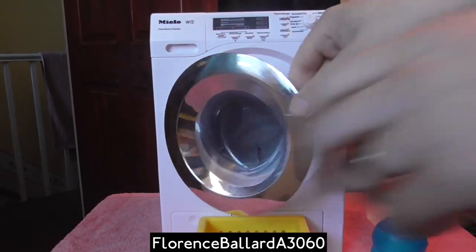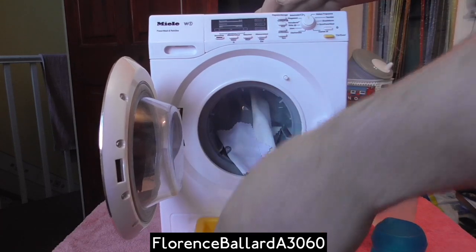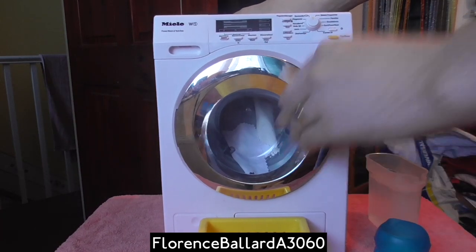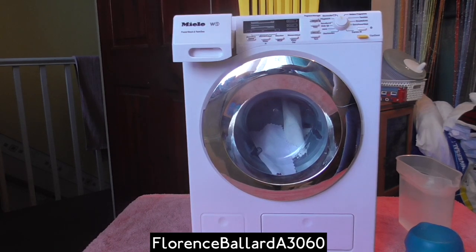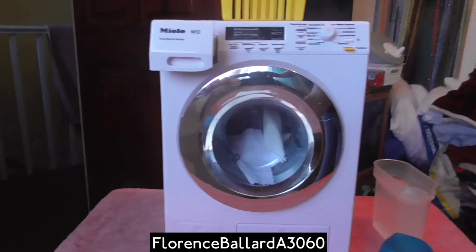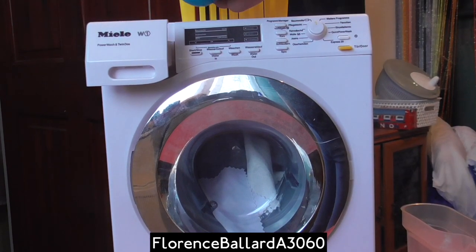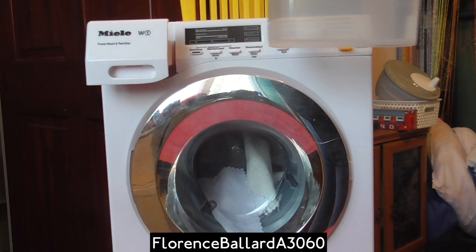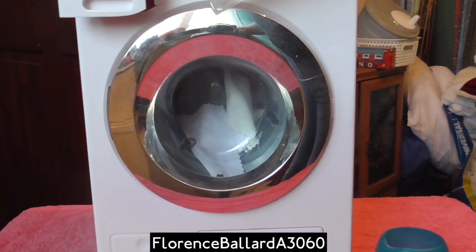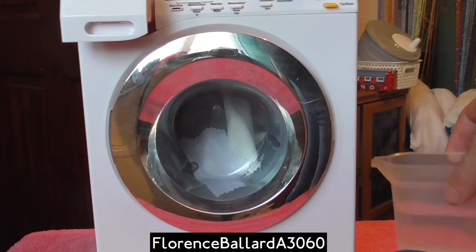So I'm going to do a little wash load demonstration. Just going to pop the load in — just got some small cloths, like handkerchiefs. Now, unlike the Novotronic ones, this doesn't have a tank for the water. So what we've got to do is simply pour the water into the drawer. I'm going to put a little bit of powder in there too — just a tiny bit. Pour some water in; it goes directly into the drum.